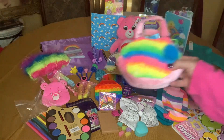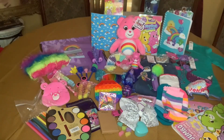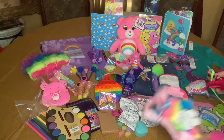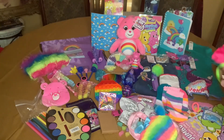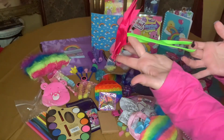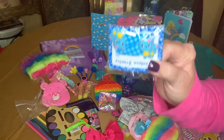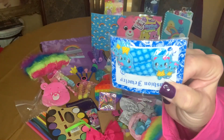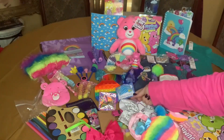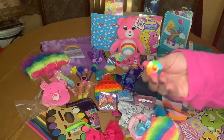I also gave her this purse to go along with all her colorful things, and I think her hair stuff is in here. She has a green hair band and I attached the bow. She has two barrettes — they're little blue bears — and a hair tie.